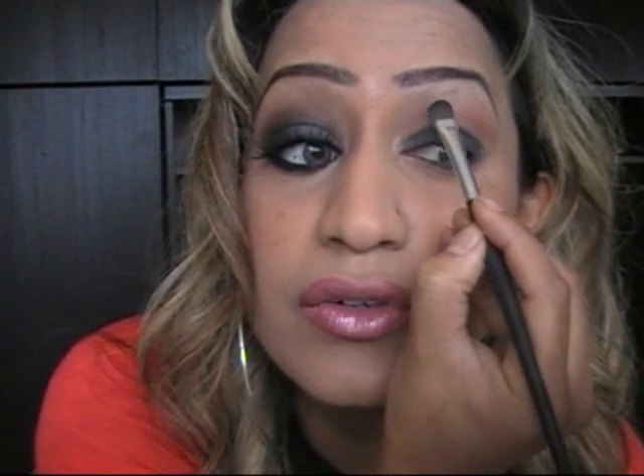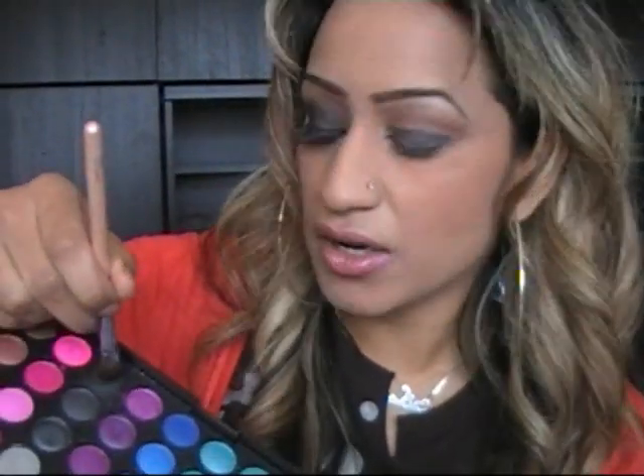Then bring the color a little bit along the bottom as well. So now you've got your charcoal gray here, you've got your crease which we haven't done anything with, and we've got your brown on top. Now all you do is get your blending brush, put it into your black, start from the outwards and work your way in — blend it all the way. It's up to you how high you take this, but it's actually quite basic.